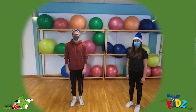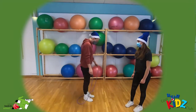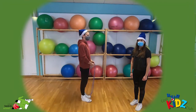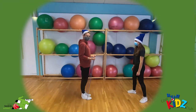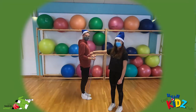Bevor wir anfangen, haben wir noch ein paar grundlegende Dinge. Zum einen müsst ihr darauf achten, dass euer Seil nicht zu kurz oder zu lang ist. Am besten könnt ihr es ausmessen: wenn ihr euch draufstellt, so wie der Michel, und dann euer Oberarm zum Unterarm im rechten Winkel steht.